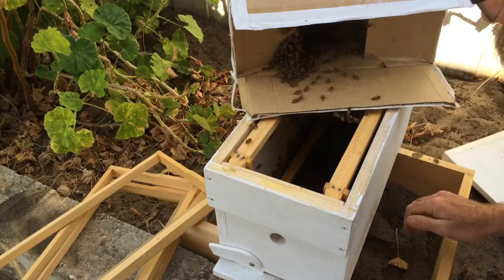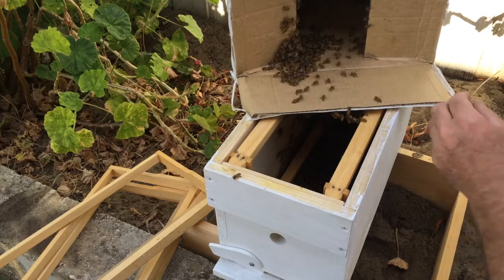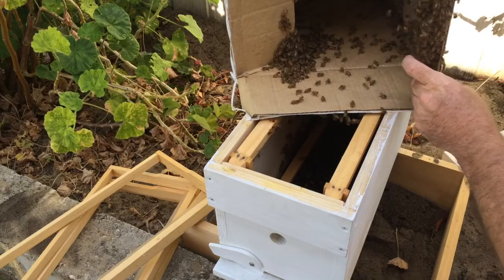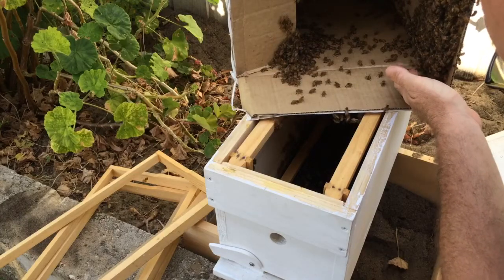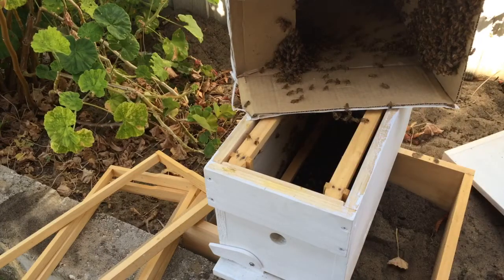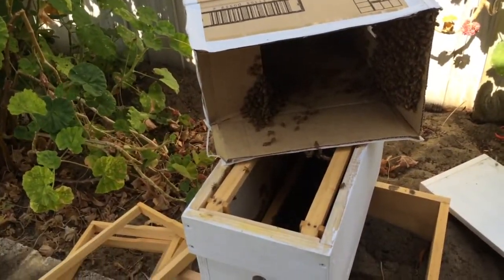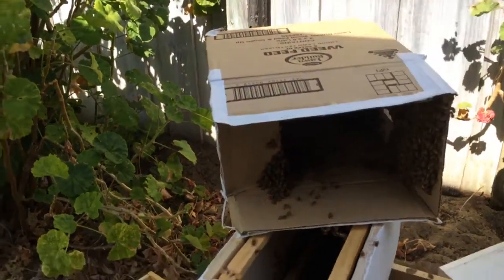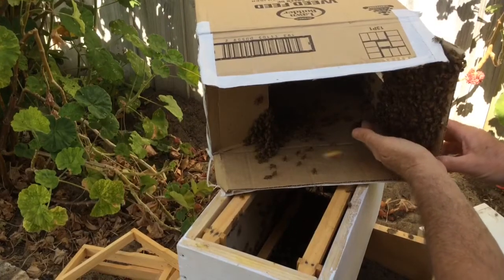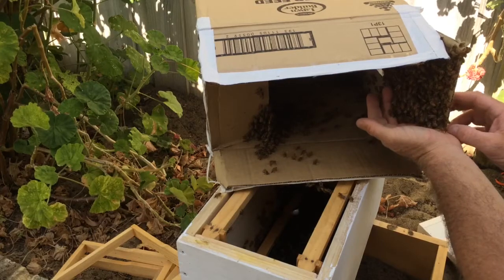Her Majesty may have just gone in there, I'm not sure. Let's open this up so we don't squash any. Oh look at those — can you see that? Not really. The trouble is this fence is backlit in the sun, so it's going to cause some exposure problems on the video I think, but we'll see.